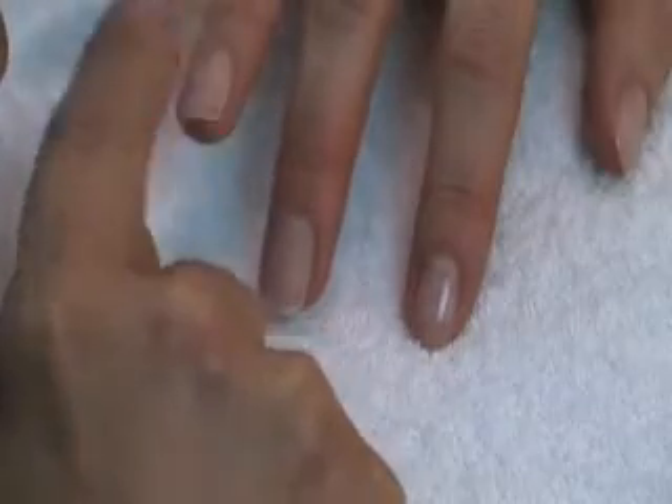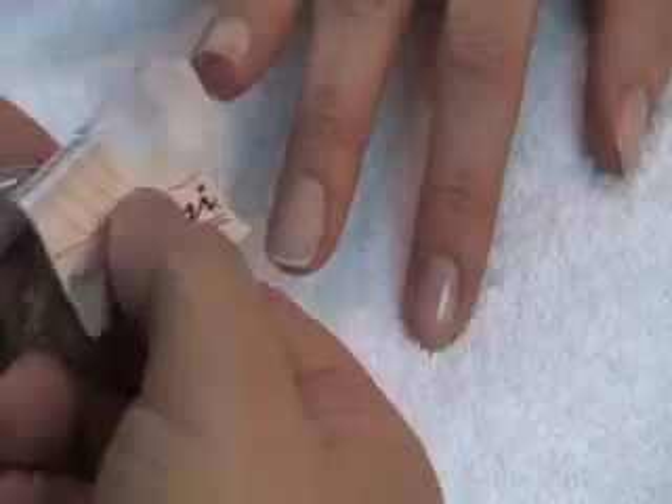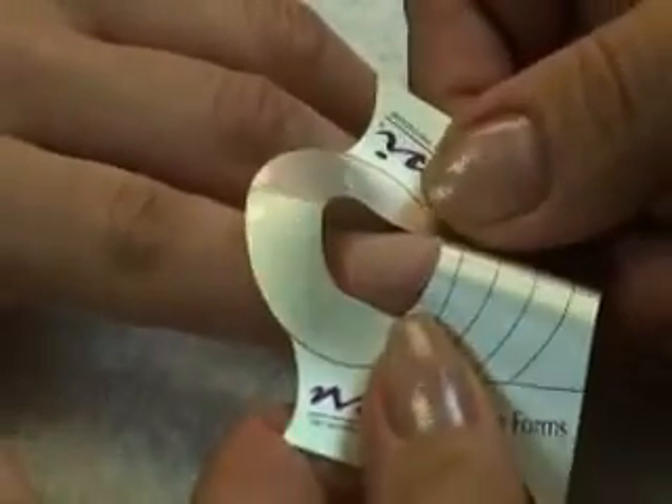It doesn't matter how flat a natural nail appears, it still does have a slight curve to it. So it is important that you go towards the nail plate with a curved form.